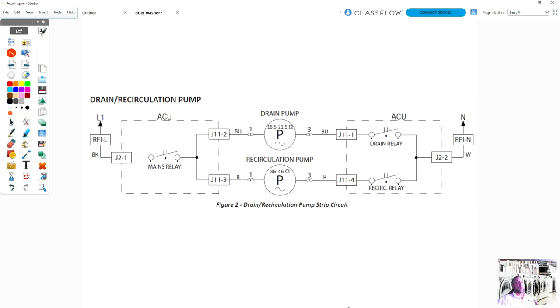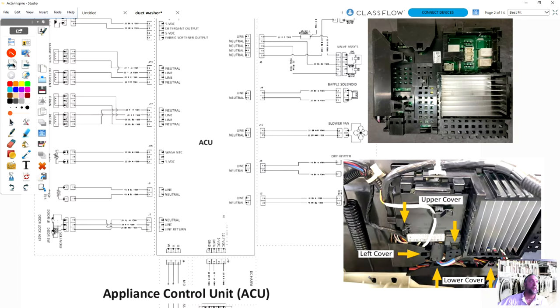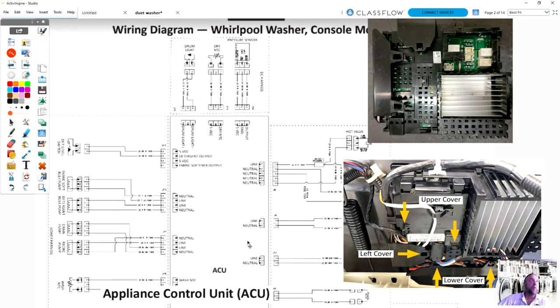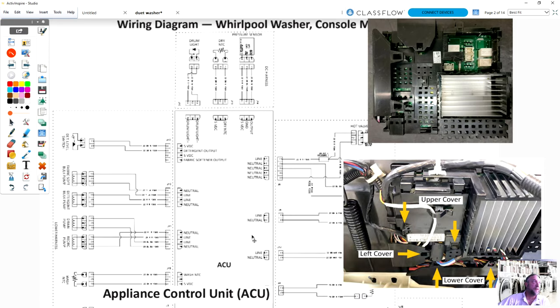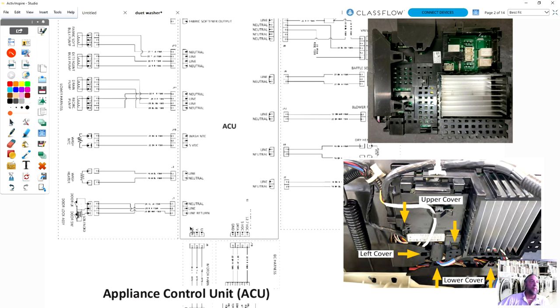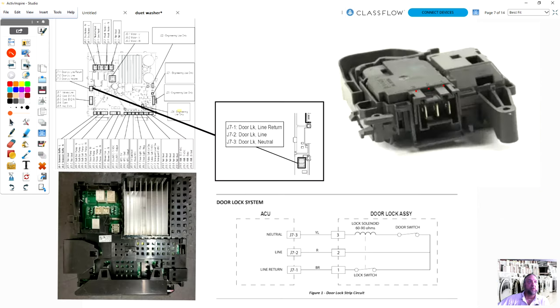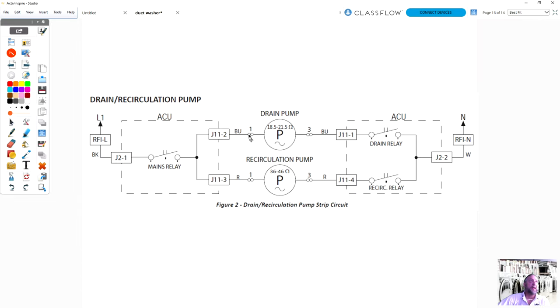Here's the diagram. They call this a strip circuit — this isn't the whole machine diagram. The whole machine diagram is this mess here — everything on this machine connects directly to the board, whether it's 120 volts or low voltage. If we look at the drain pump and the circulation pump, notice it goes to J11-2, J11-3, J11-1, J11-4. All of the pumps are on the same plug. The drain pump has two blue wires and the circulation pump has two red wires.